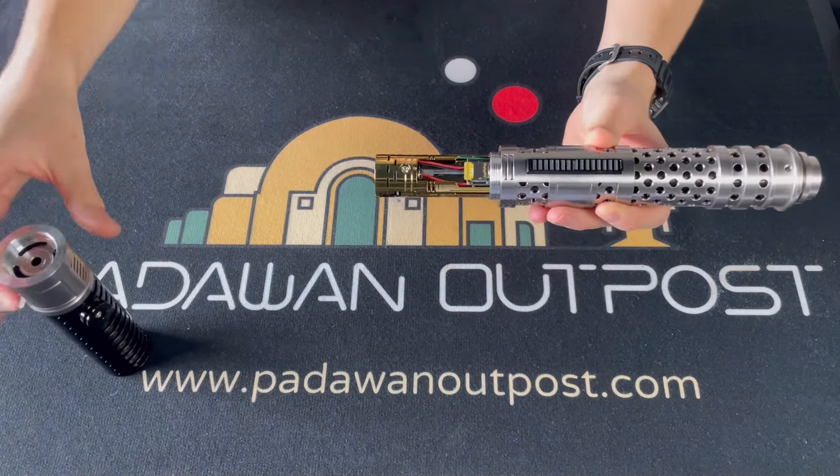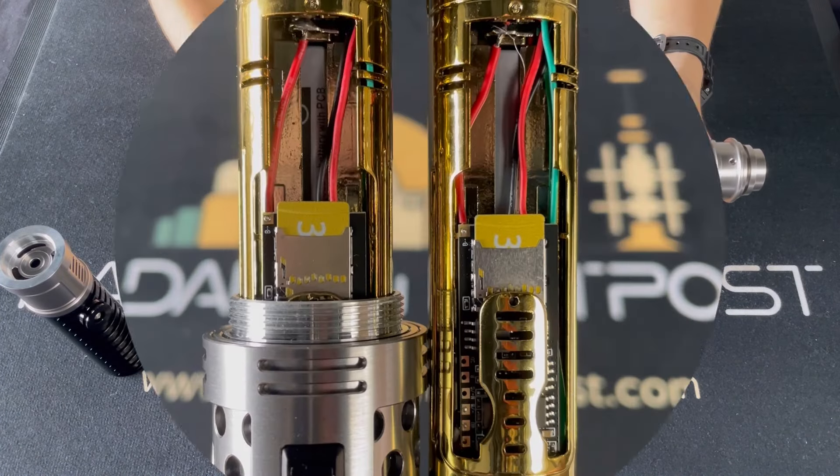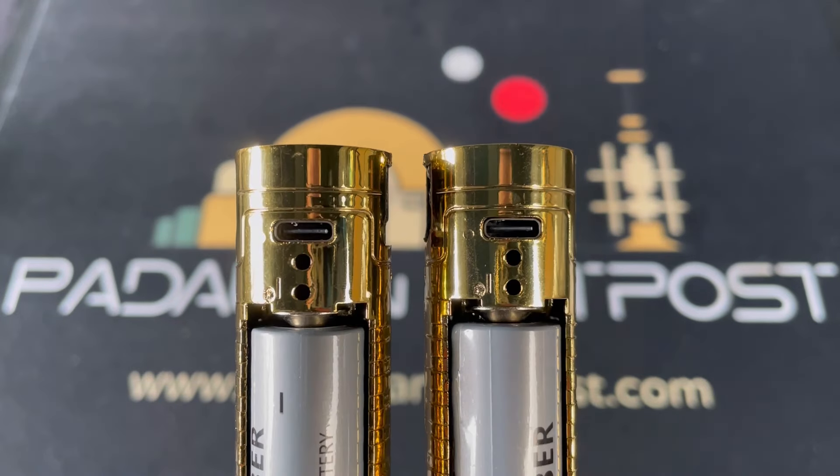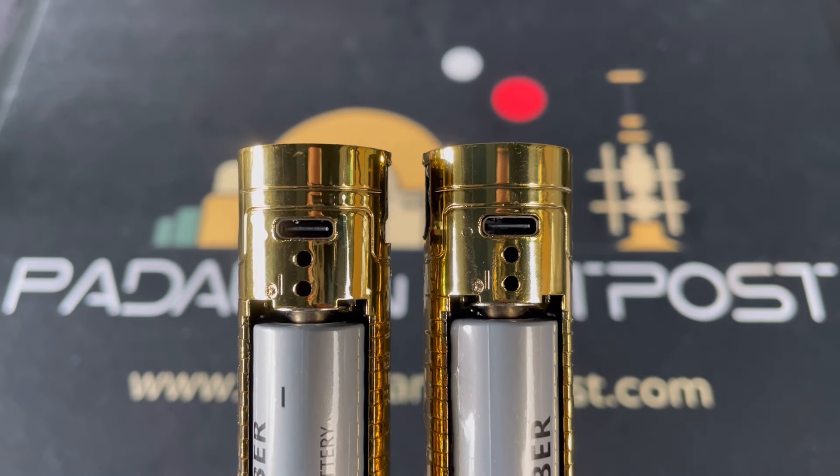For the other half of the Sabre, all you need to do is unscrew the grip. Here you can access the SD card to update, add or remove any sound fonts. You will also find your charging port.